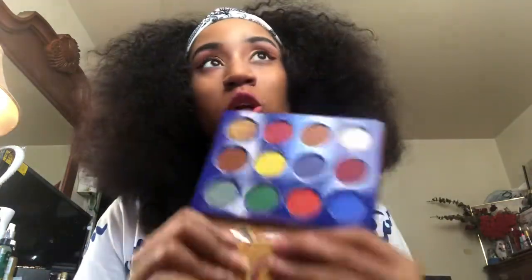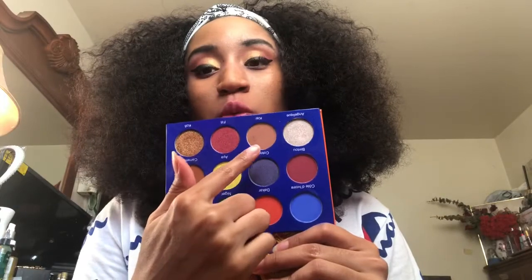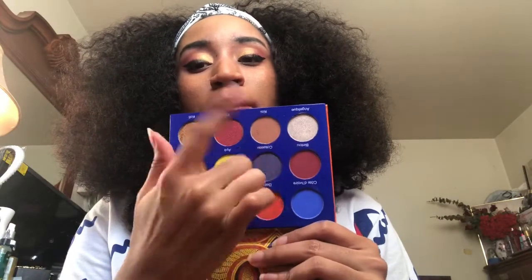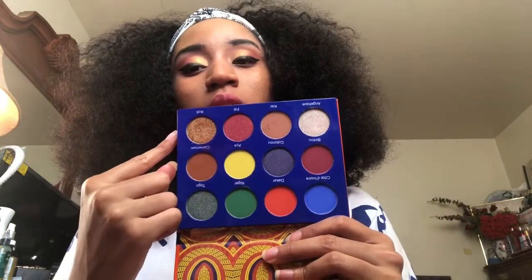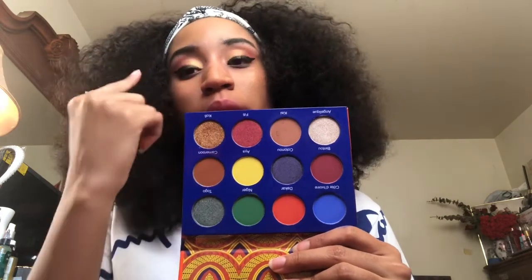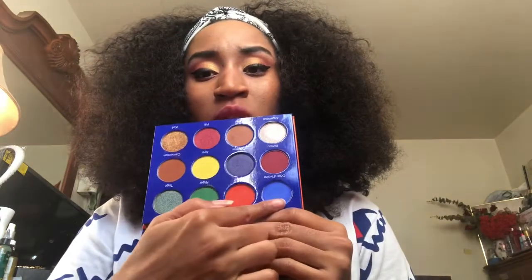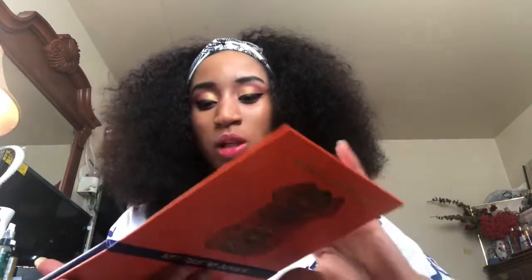I like the fact that with this palette you can choose to do a colorful look or a simple natural look. I went ahead and used this shade first as a base — it's very pigmented, more so than I expected. Then I used this in my crease and this on my outer corners. The shades perform really nicely. If I were to create a bold look, I'd be using those four colors, but I really like the palette — it's really, really nice.